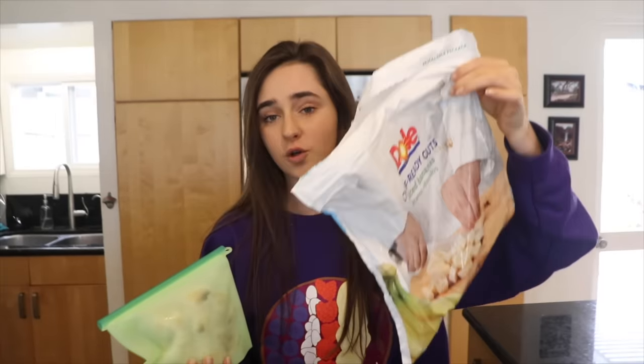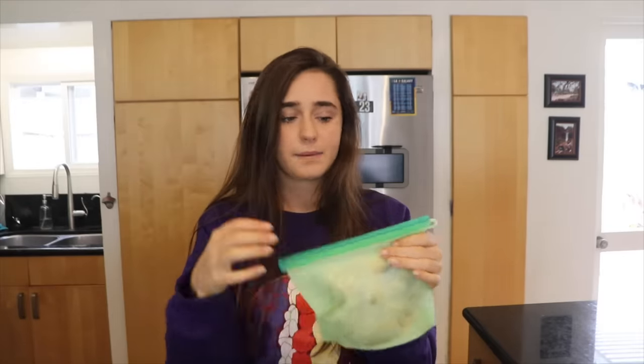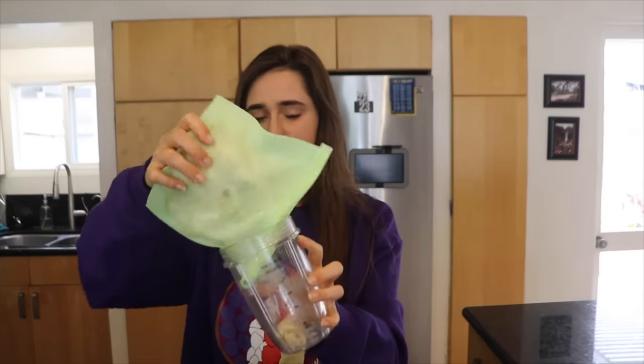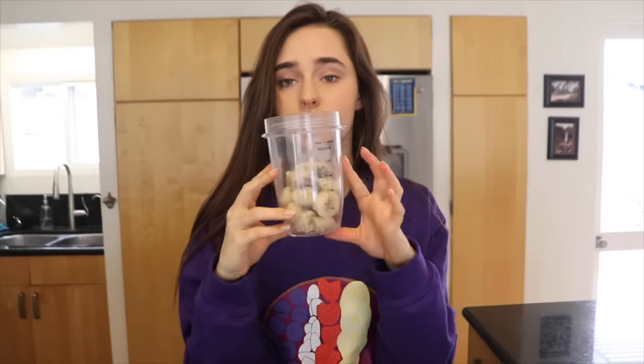The base for a good smoothie bowl is always frozen bananas. You can buy store-bought frozen bananas or freeze your own — just peel them and freeze them in a reusable bag. I have about half of my blender cup filled with frozen bananas. Then I'm going to add a couple pieces of frozen cauliflower. I know that sounds weird, but when you have 90% fruit and 10% cauliflower you don't really taste it — it's just for extra nutrients, like adding spinach to a smoothie.